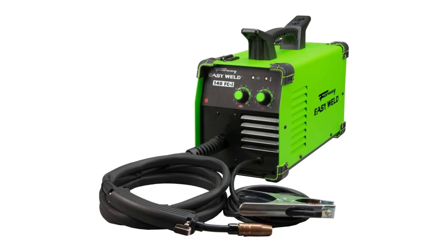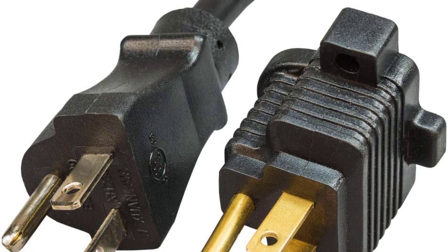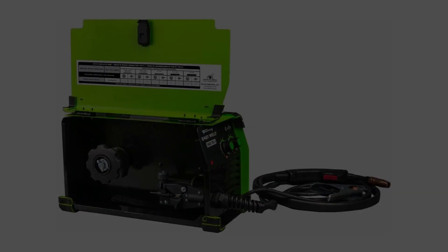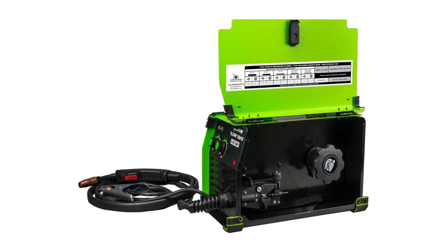Overall, I am satisfied with my purchase of the Forney EasyWeld 261-140 FCI Welder. It is a great product that is easy to use and produces high-quality welds. It is versatile, durable, and reliable, making it a great choice for both beginners and professionals alike.